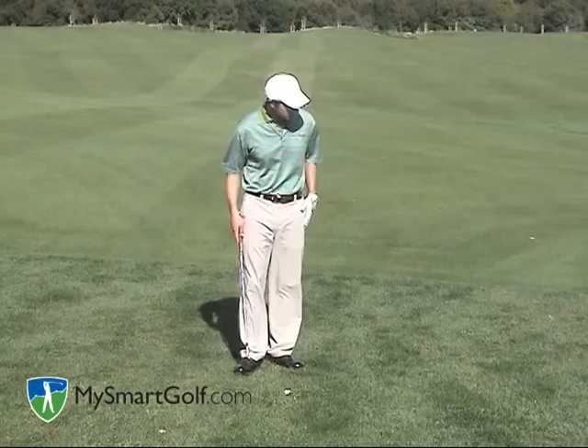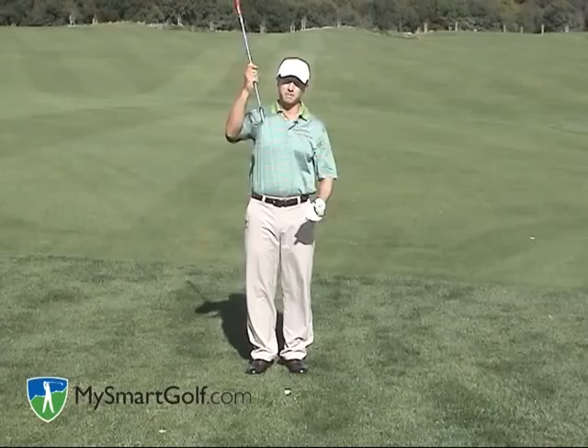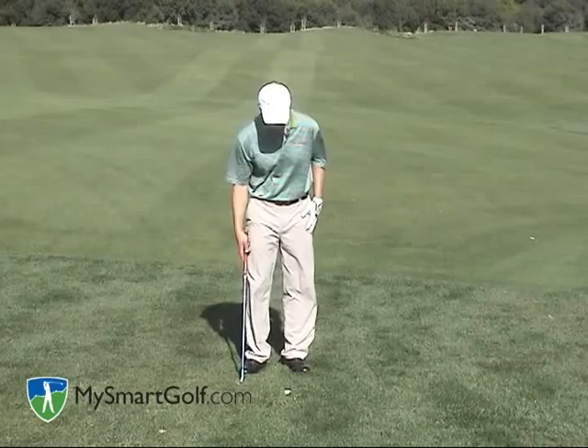So what I'm going to do here is play the ball forward in my stance, just like a bunker shot. I'm going to open my club face, just like a bunker shot. What that does is it exposes the bounce of the club. The bounce is going to allow the club to slide through the grass so I don't have to hit the golf ball first — I'm actually trying to hit a couple of inches behind the golf ball, again just like a bunker shot.